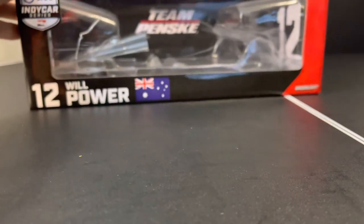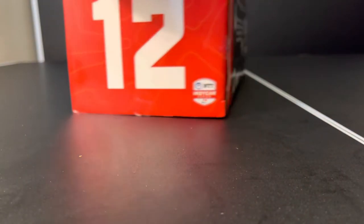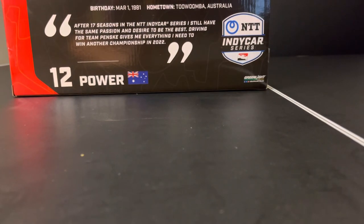I almost forgot to mention the box. You can see: 12, Will Power, with the Australian flag. Number 12. And there is his quote — he is from Toowoomba. Say Toowoomba ten times, it's really fun. His quote reads: 'After 17 seasons in the NTT IndyCar Series, I still have the same kind of passion and desire to be the best. Driving for Team Penske gives me everything I need to win another championship in 2022.' Well, bud, you did. Congratulations.